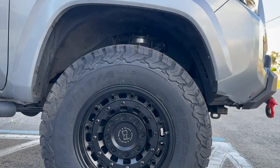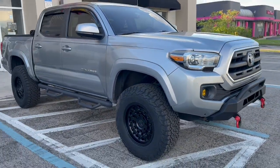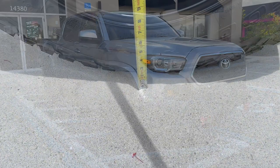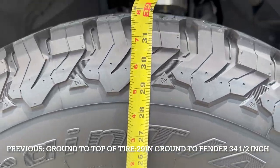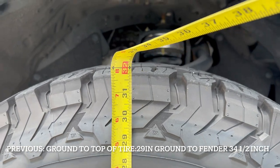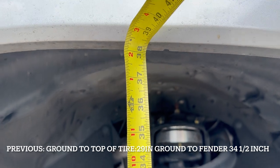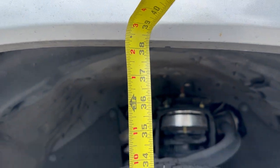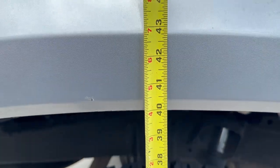Looks so clean, man! As far as measurements from the ground all the way up, we're looking at about 32 inches right there. All the way to the fender, we're looking at about 38 inches. And for the rear, we're literally standing now at about 40 inches.